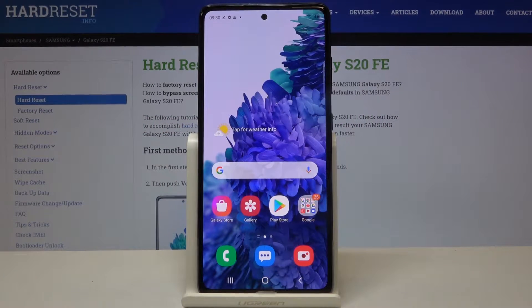Hi everyone! Here we've got Samsung Galaxy S20 FE and let me show you how to show battery percentage on this device. As you can see now, you've got only the battery icon.